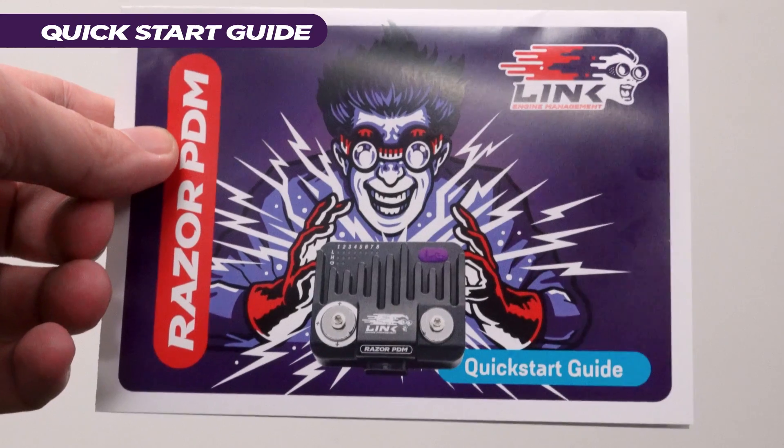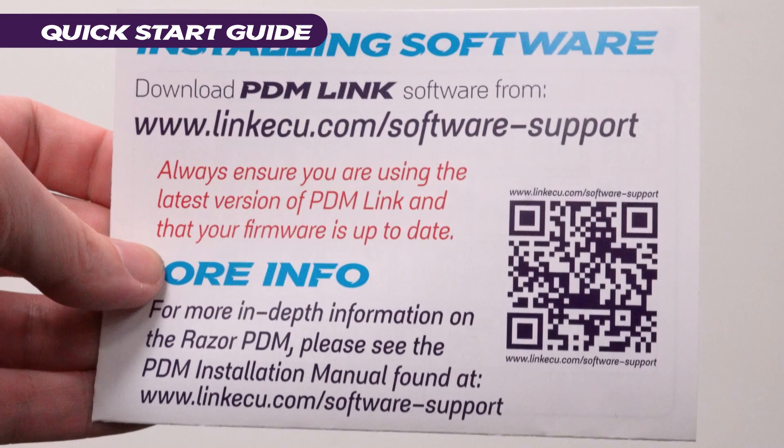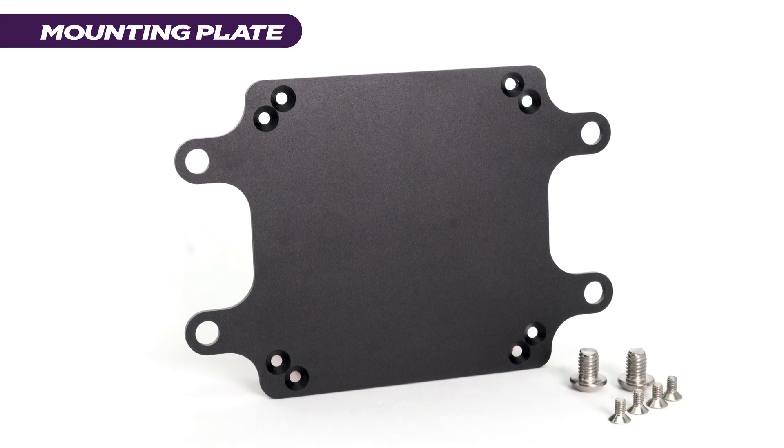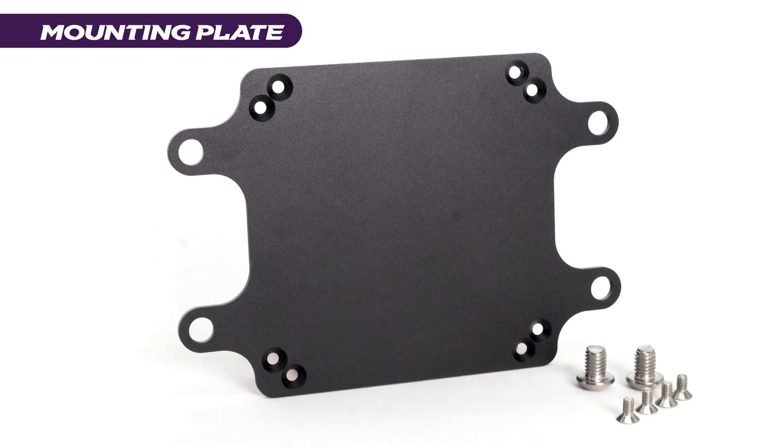So you know what's inside the PDM, but now let's see what comes inside the box. As well as the PDM itself, you'll receive a quick start guide with instructions on how to get the unit up and running, and a mounting plate which screws into the PDM and allows you to mount the device in a suitable location.